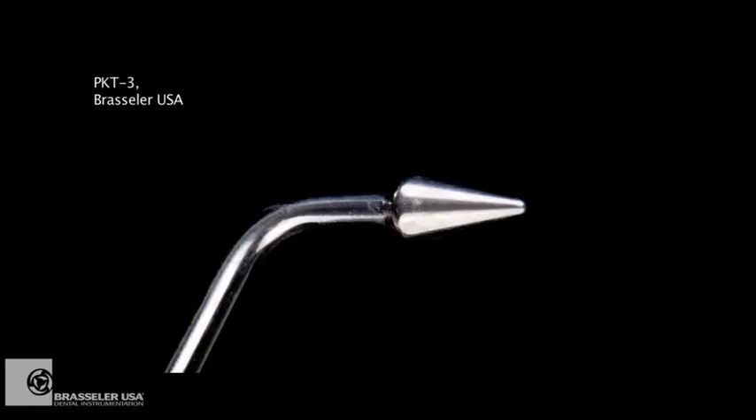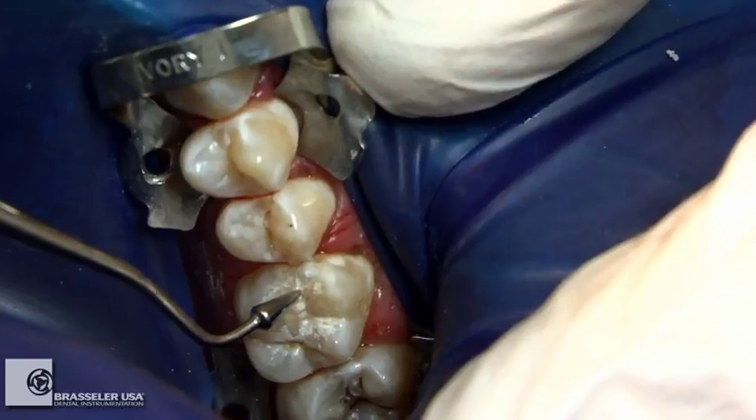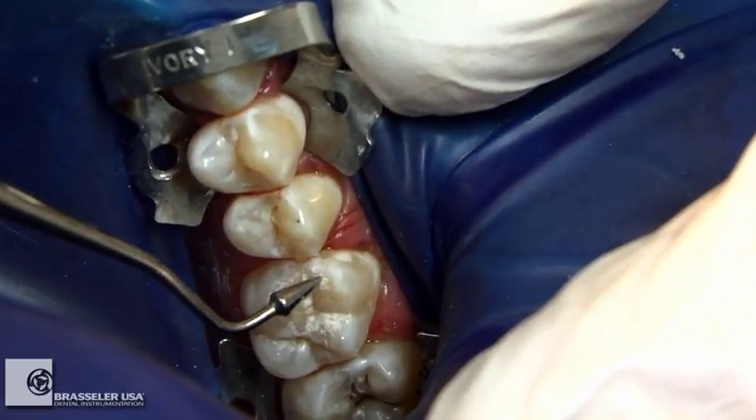Next, a pyramidal shaped instrument, the Peter K. Thomas by Brassler, can be used to establish optimal anatomical contours.